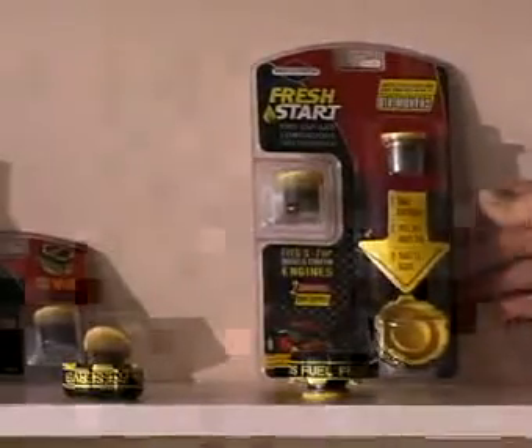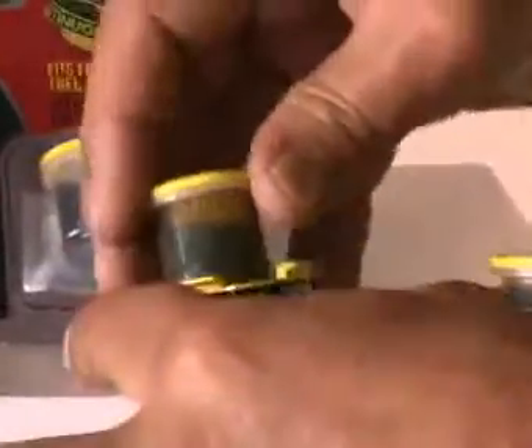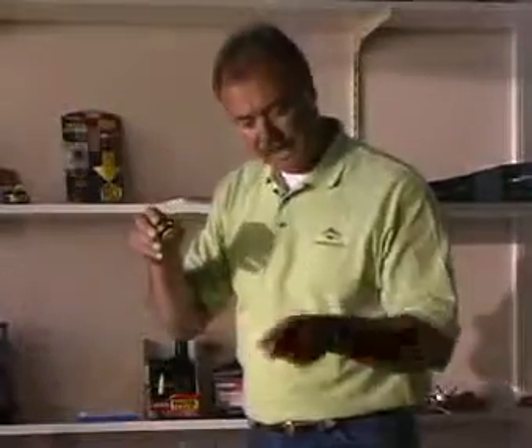As far as the fuel stabilizer goes to keep that gasoline fresh, this is something new — it's called Fresh Start. It's a fuel stabilizer inside of a cartridge. This cartridge snaps into place into the fuel cap, and this is what it looks like when it's done. Then you replace the existing cap of your mower, your pressure washer, or your generator. It drips accordingly and keeps that fuel fresh, making that equipment run so much cleaner.